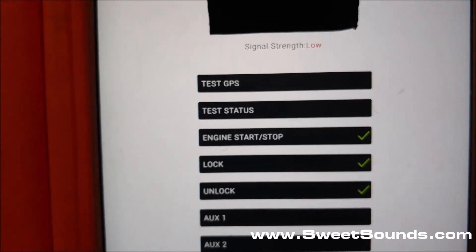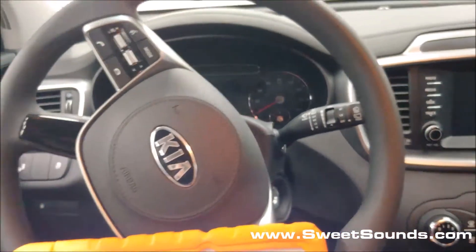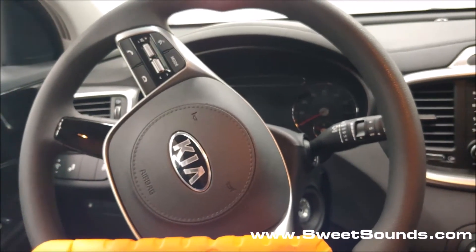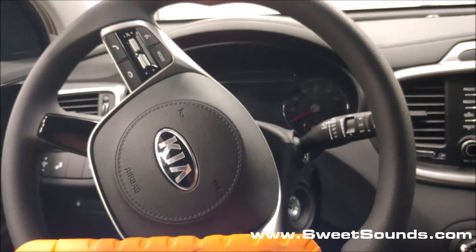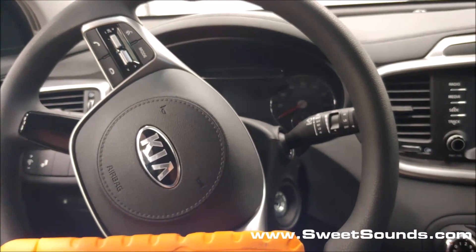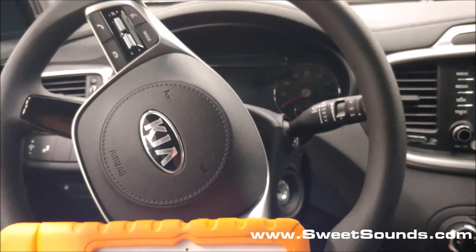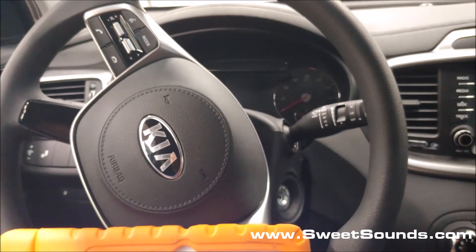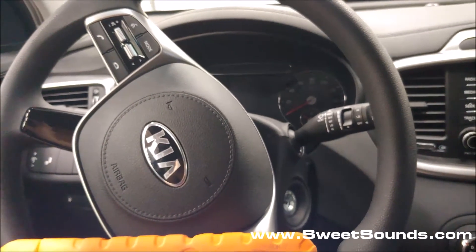We'll go through the GPS and other things later on. We always like to describe to people how important it is that we go through and perform all of these tests. We don't just install the product — once we've installed it, it's critically important that we test all the functionality and verify that everything is 100% functional before you come down and pick it up. That's part of the SweetSounds commitment to delivering top-notch products to everybody we work with. Any questions at all, check out our website, sweetsounds.com. Thanks for watching.